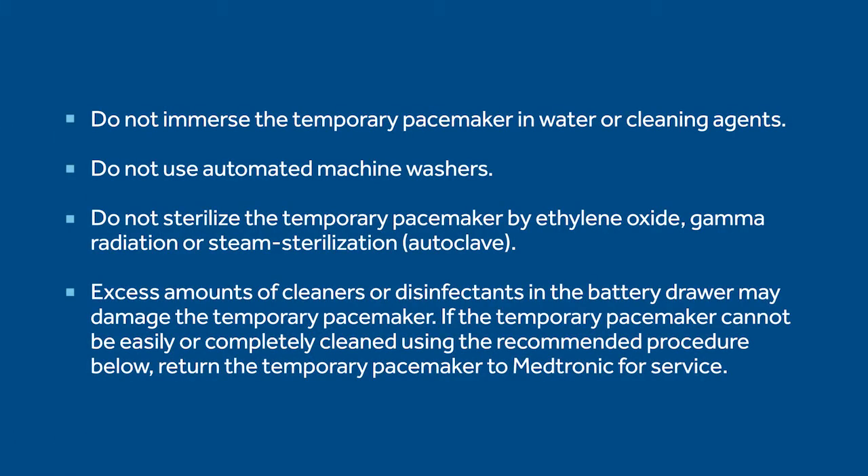So none of the automated machine washers can be used? Correct. You don't want to use ethylene oxide, gamma radiation, or steam sterilization in an autoclave because it can damage the device.